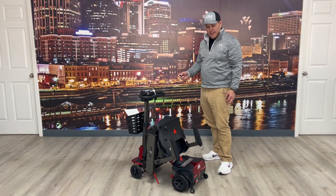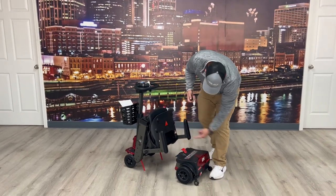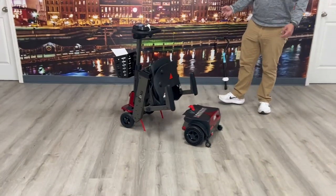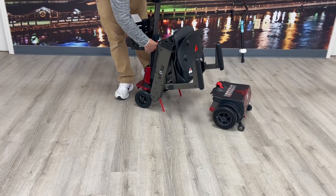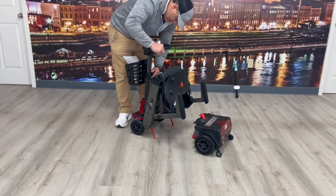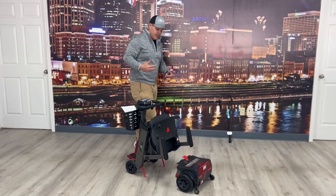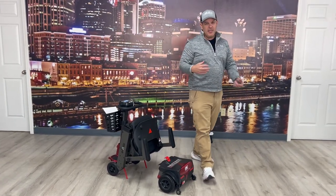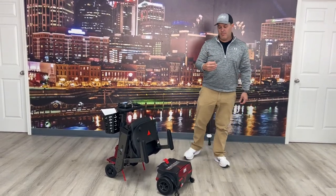It's still balanced — those little red levers allow me to balance it. So I can make this very compact, and the basket will also come off. It actually folds up, so you've got something where the heaviest piece is only 38 pounds, which makes it one of the lighter mobility scooters on the market.